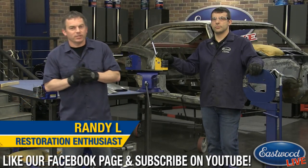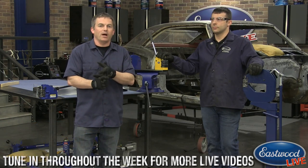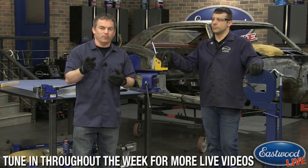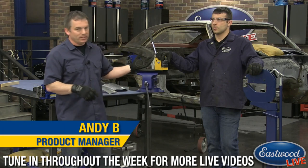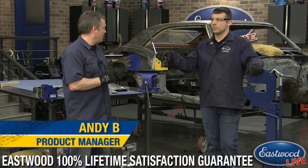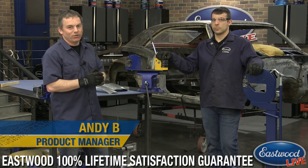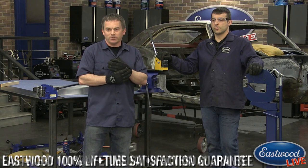Welcome everybody, Randy here at Eastwood Garage — thanks for joining us for another live video on Facebook, YouTube, and eastwood.com. Don't forget to like us on Facebook and subscribe on YouTube and click the bell icon when you subscribe so you're notified. Today I've got Andy with us, who is product manager of the metal fabrication category. He's going to go over the three shrinker stretchers we offer and show you how to make some parts.